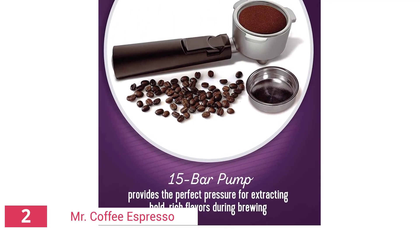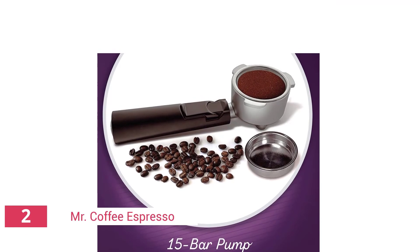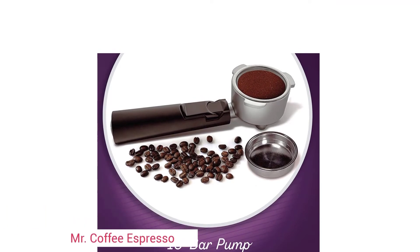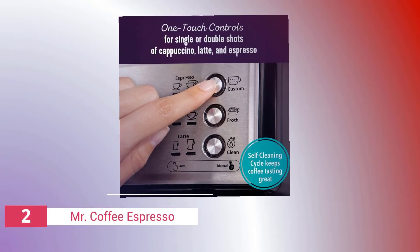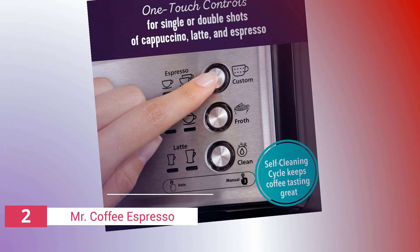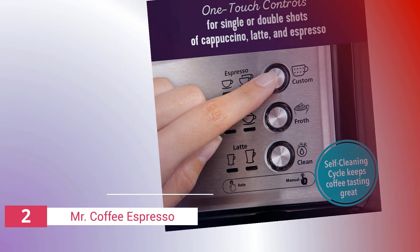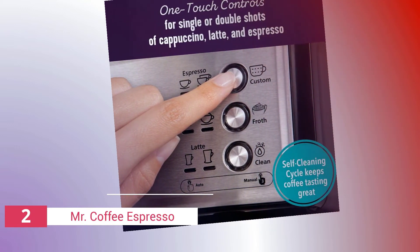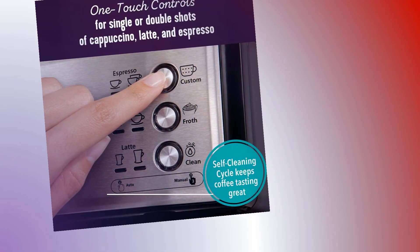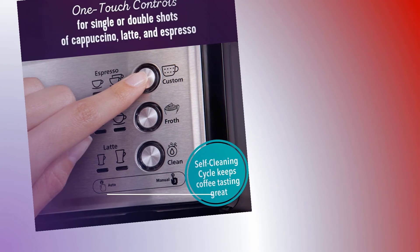The 15-bar mechanism ensures that you get an espresso similar to what you'd find at a local coffee shop. This device is also rather quiet, unlike many pricey machines that are noisy. All of the buttons are clearly labeled, and the machine includes a self-cleaning function so it is always clean — you won't have to worry about forgetting to clean it. With every espresso, you'll get the finest taste possible.